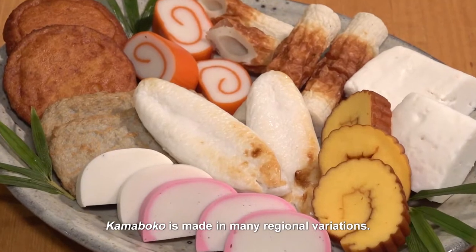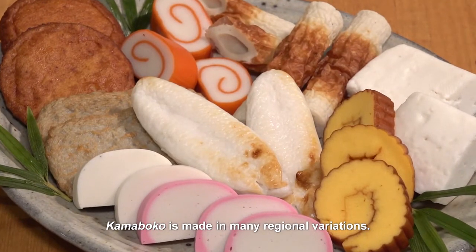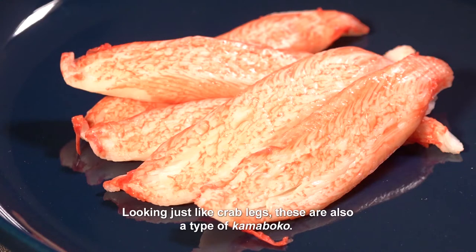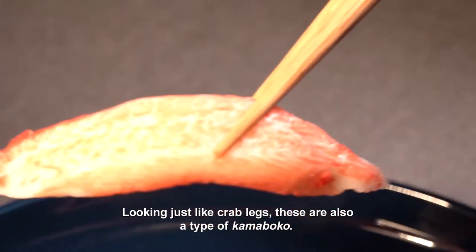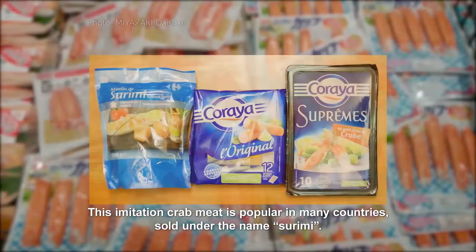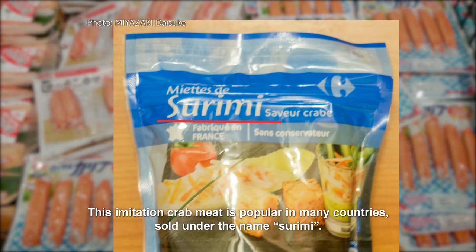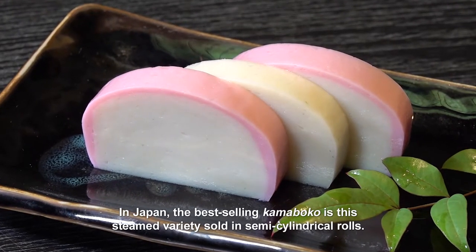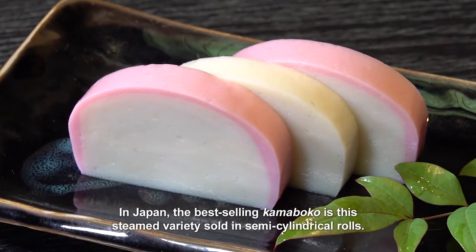Kamaboko is made in many regional variations. Looking just like crab legs, these are also a type of kamaboko. This imitation crab meat is popular in many countries, sold under the name surimi. In Japan, the best-selling kamaboko is the steamed variety sold in semi-cylindrical rolls.